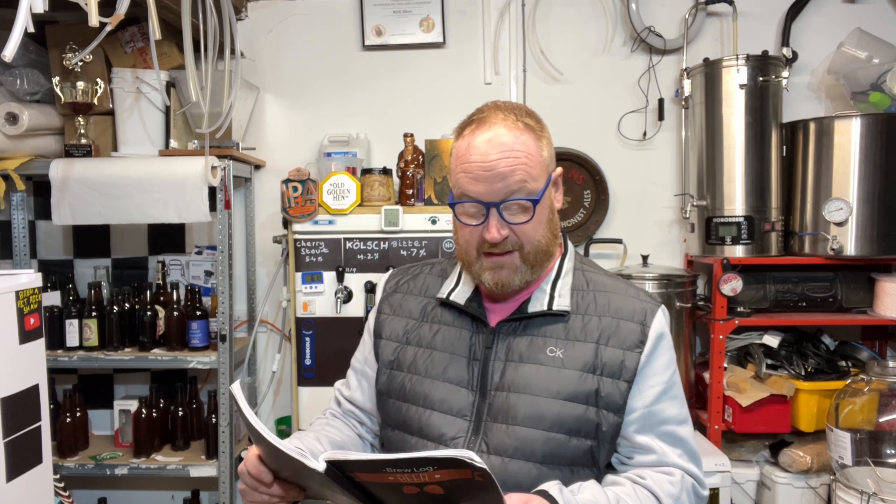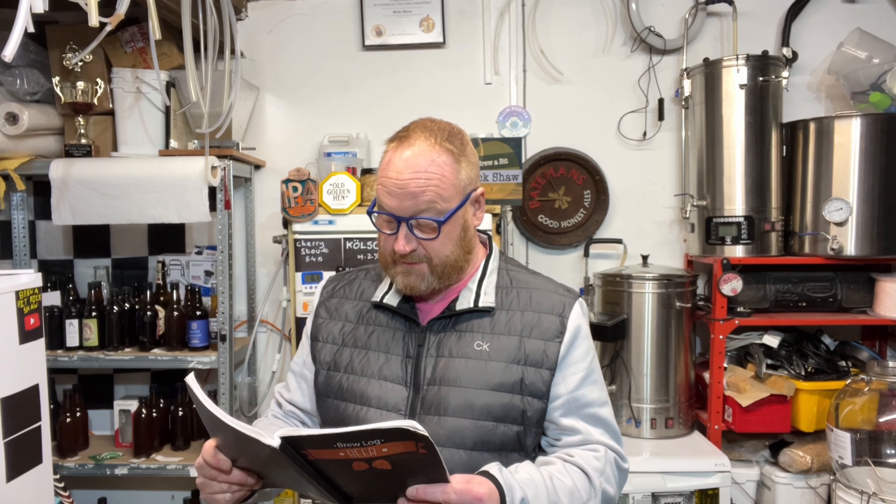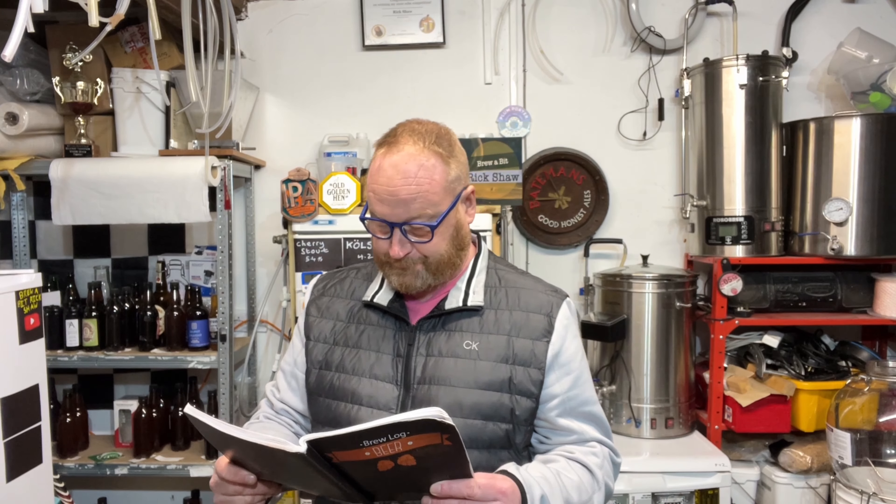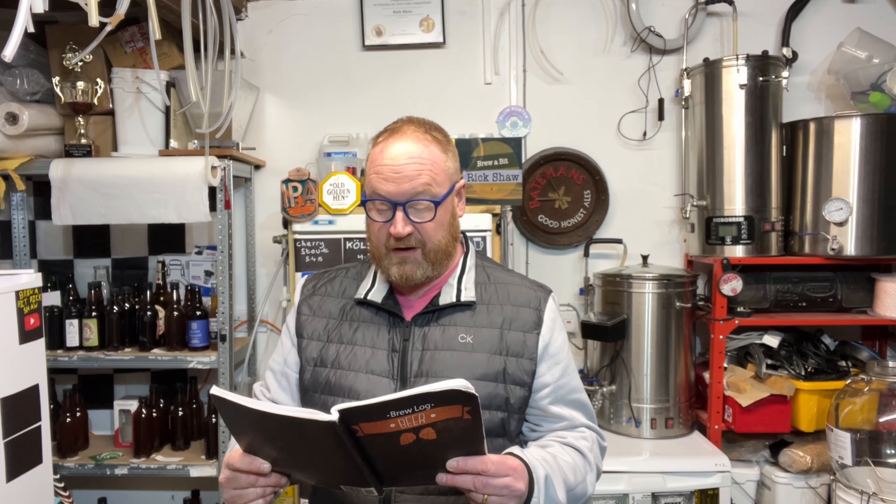Let's have a look at the ingredients. We've got four kilograms of Maris Otter, 200 grams of crystal - medium crystal in this. I've got 200 grams of flaked oats, 42 grams of chocolate malt - we'll talk about chocolate malt in a minute. We've got 30 grams of Magnum at the start of a 40-minute boil. We used Cross My Loof Real Ale yeast.